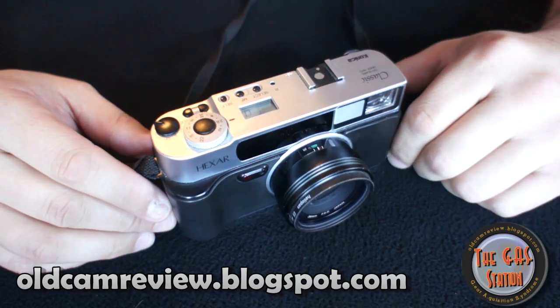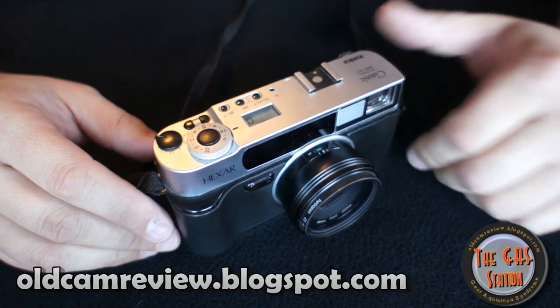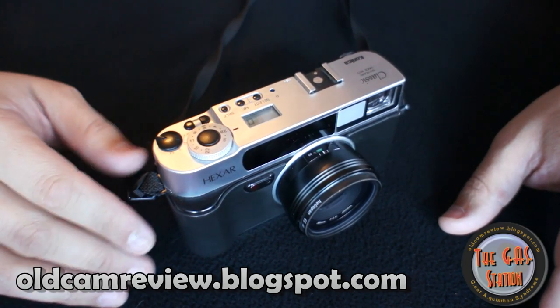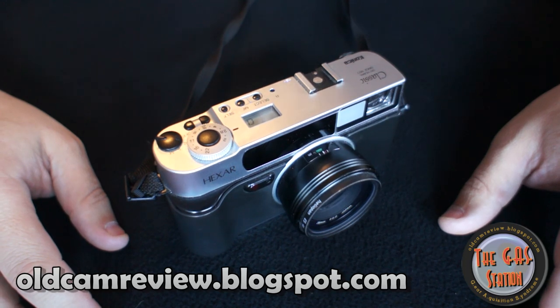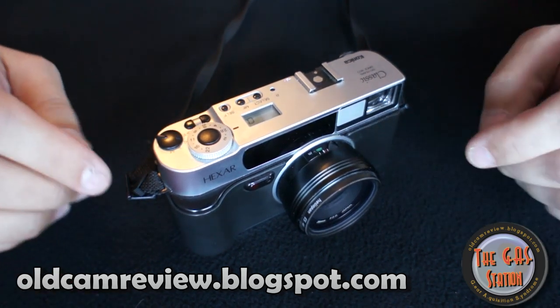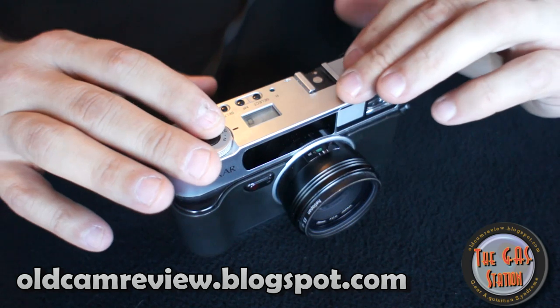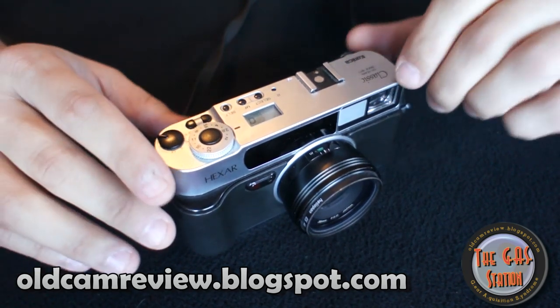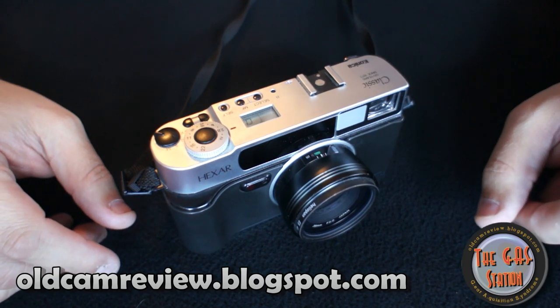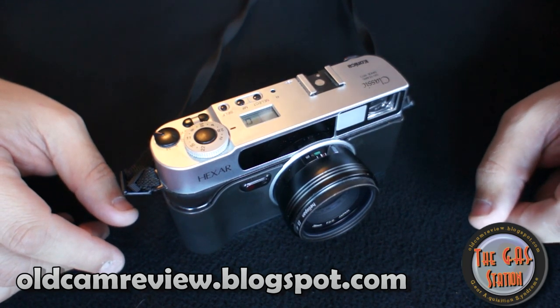DigitalRev.tv just did a matchup between the Konica Hexar AF and the Leica M9, which is Leica's $8,000 camera — plus another $3,000 for their lens, so you're looking at $10,000 to $11,000 for the Leica. Frankly, I like the pictures coming off the Hexar better. They look a lot more rich, the color was beautiful, and I think it really held its own.